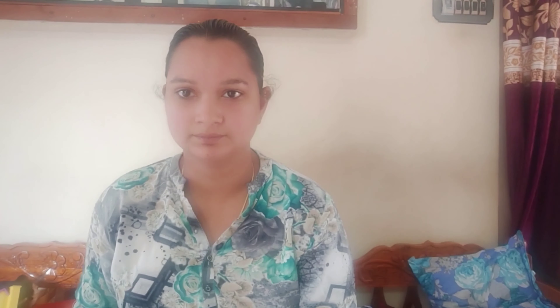You should check the reviews. Friends, I hope you all liked this video.